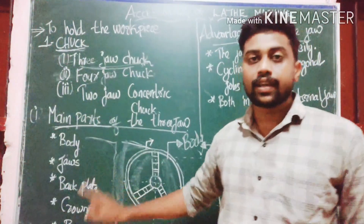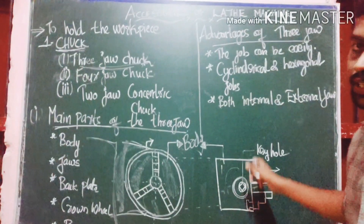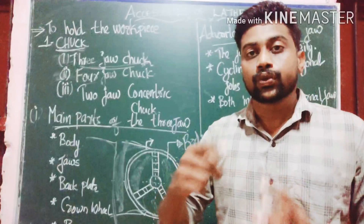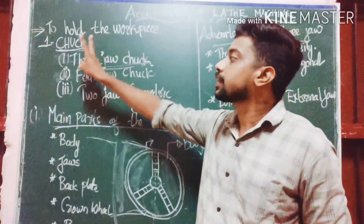This is the pinion. The pinion is connected to the jaws, and the allen key is used to tighten the pinion, which moves the jaws.